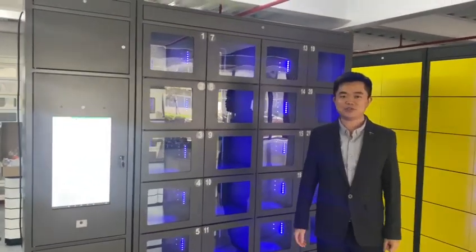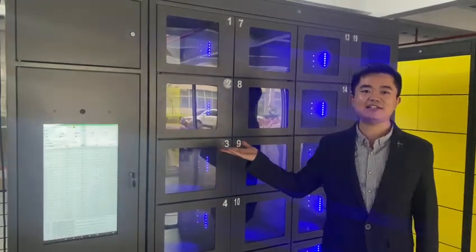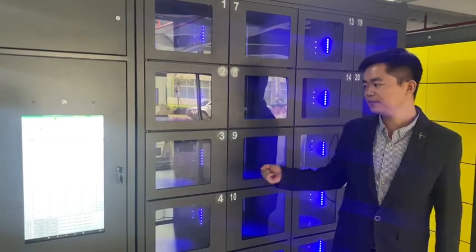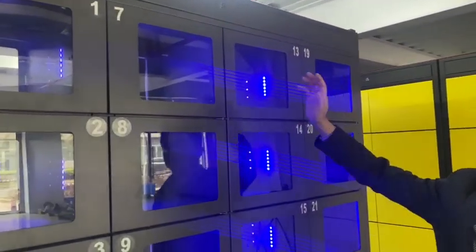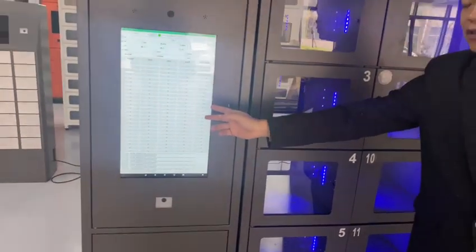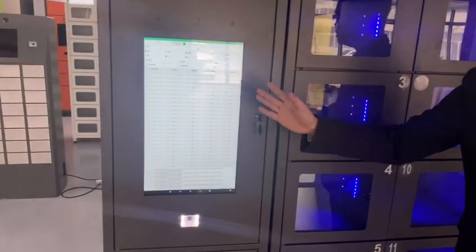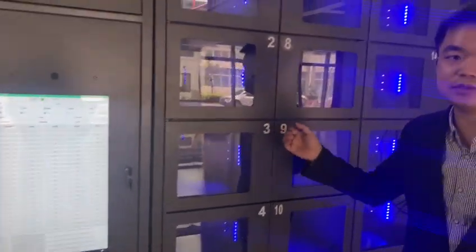Hello everyone, let me introduce you to our L2LT used superstar — our two-sided door smart food locker. This locker has 24 doors with a glass window, and the kiosk features a 21.5-inch screen. This side is for customers and delivery carriers to pick up the food.